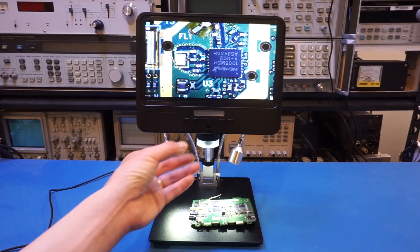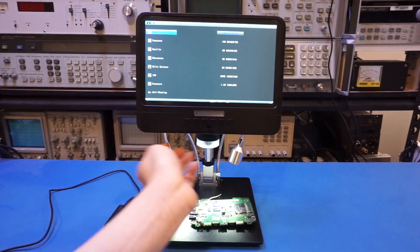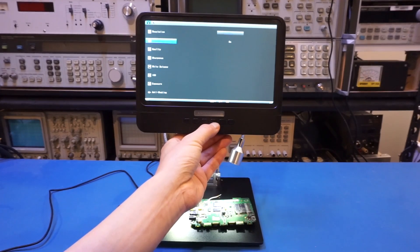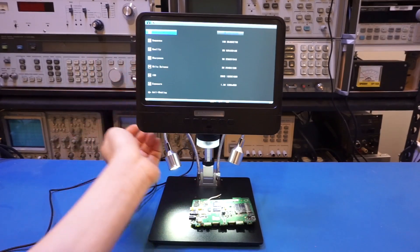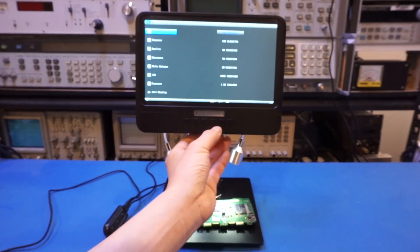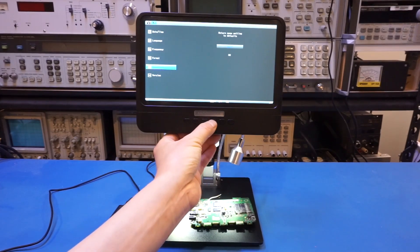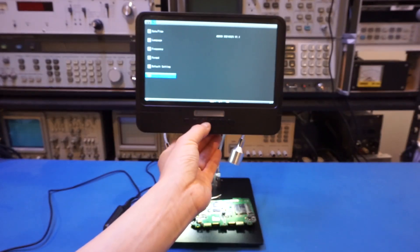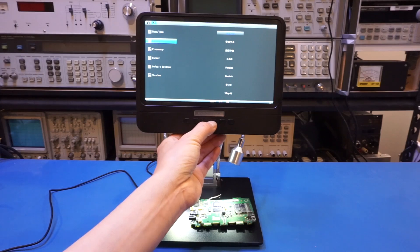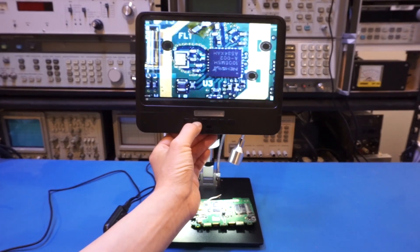Now let's look at the menu options. Long-pressing the menu button brings up the settings screen, and you can see there aren't a lot of settings, which makes it very easy to set up. The settings appear geared more toward a dash cam than a standard microscope camera, but that seems to be the firmware everyone is using. On the second screen, you can see the version is AD208 and the firmware is quite recent — dated 2021 May 25. You can also change the frequency, which is currently set to 60 Hz for North America, along with a few other settings.